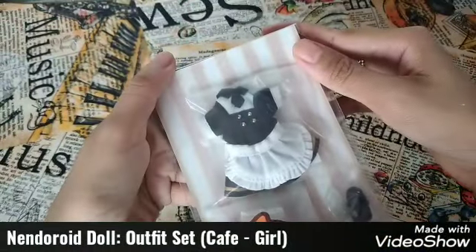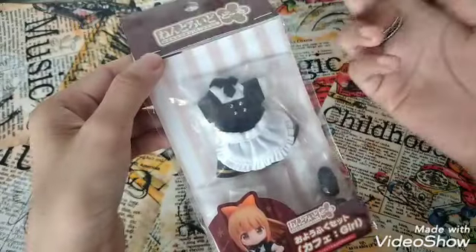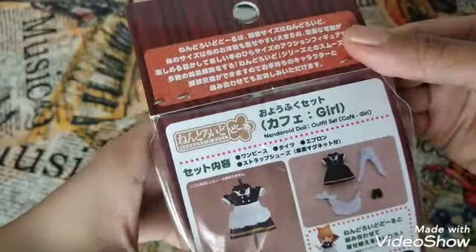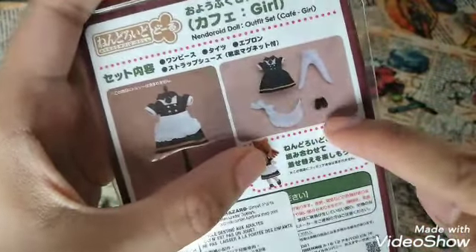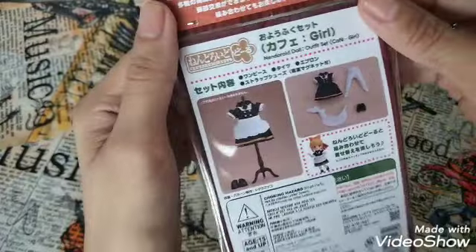This is an outfit for a Nendo doll, though I don't understand what's written on the packaging. I'm going to try to fit it for Obitsu and also for a Kapush body so we can check the fitting. I don't have any Sylvanian body yet but I just hope to have one in the future. This is the Nendoroid Doll Outfit: Cafe Girl. Inside we have the dress, stockings, apron, and shoes.